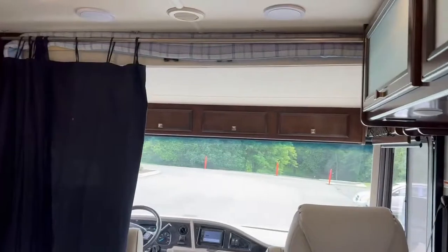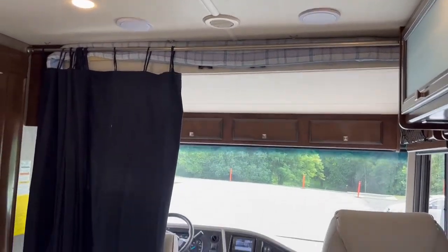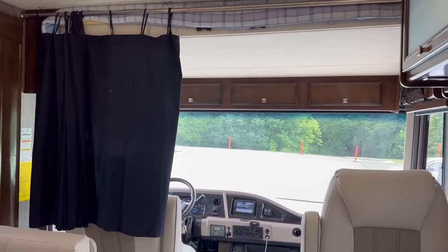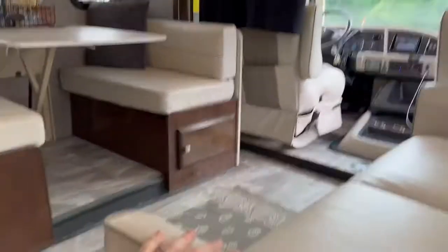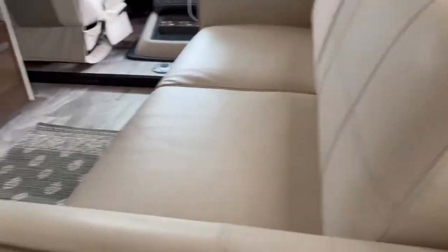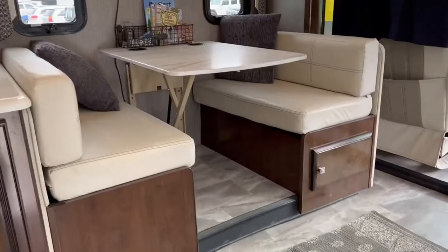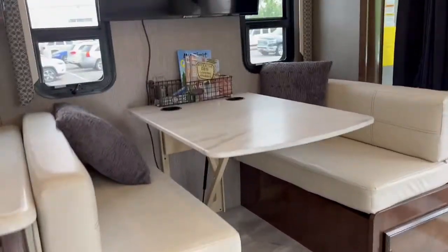The bed lift is above the driver and passenger seat — right there, you can see it. It's a queen size bed and those curtains will go all the way across for privacy. As we come in the door on the right, you have a sofa — this is a jackknife sofa.